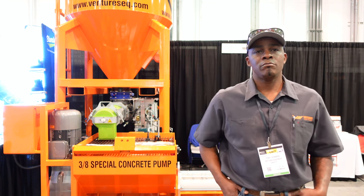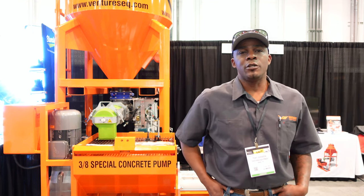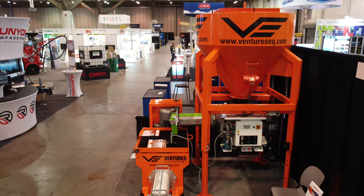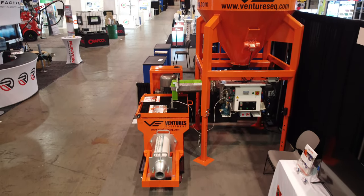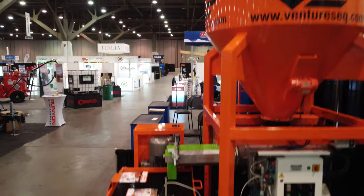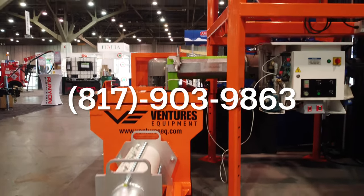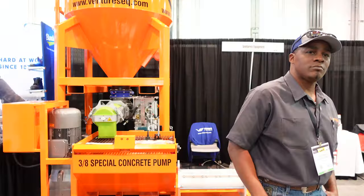On the job sites I've been on, they run through a rotor stator after maybe 10 to 20 yards of concrete. How many yards you put through before it wears out depends on the material. For more details, you can call or email me — my email is tony@ventureseq.com and my cell is 817-903-9863.